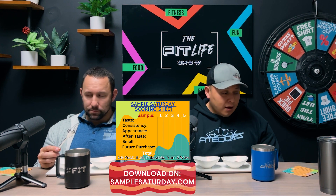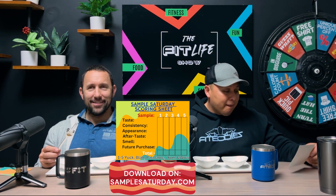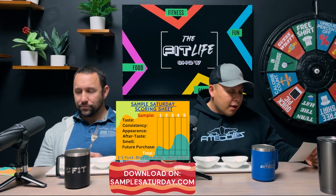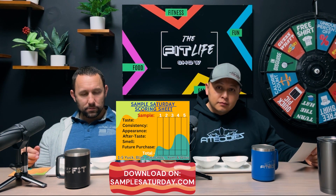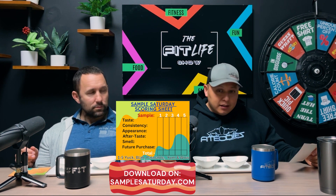While you are chewing, there is the Sample Saturday scoring sheet next to you. You are to rank it based on taste, consistency, appearance, aftertaste, smell, and would you purchase it again? These help you come up with a ranking of yuck, blah, palatable, yum, or wow. And apparently I have to overcome my personal biases. You need to add that to the bottom — that's right.